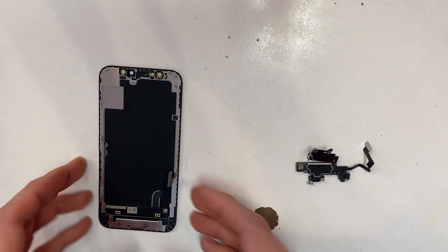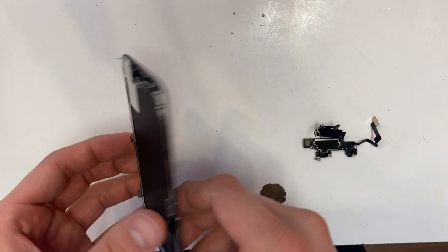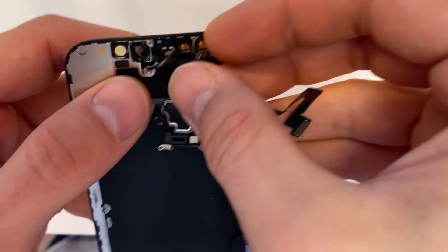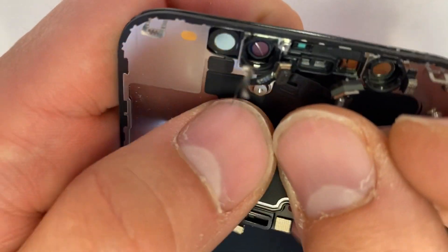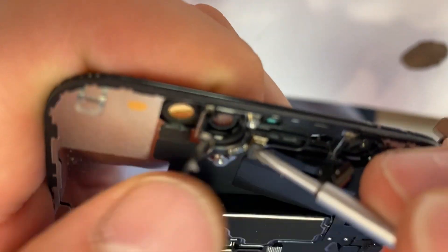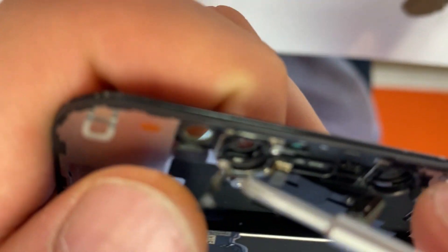Because we don't have the iPhone 12 mini replacement screens yet, we'll just show you how to do it with this screen. Let's put it back together. Line up your microphone, which is this piece right there. Fold over this cable.